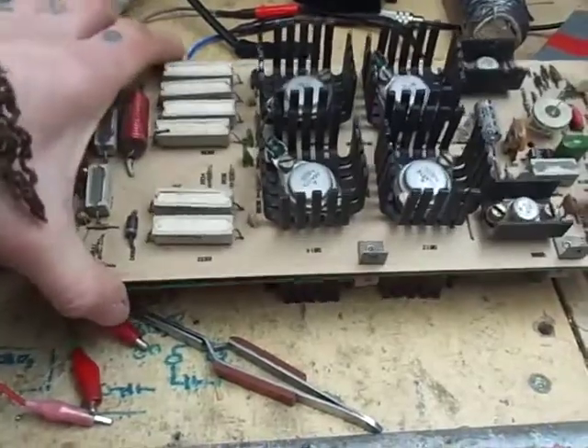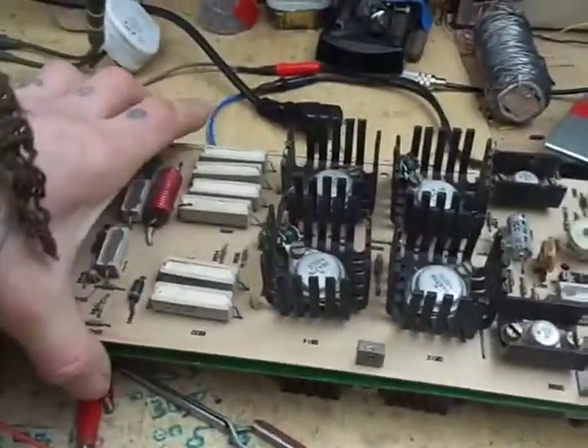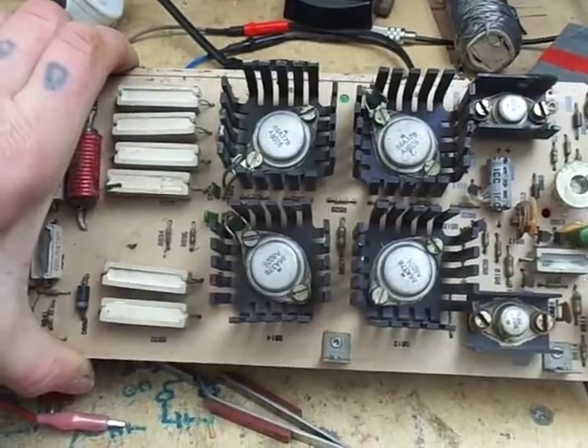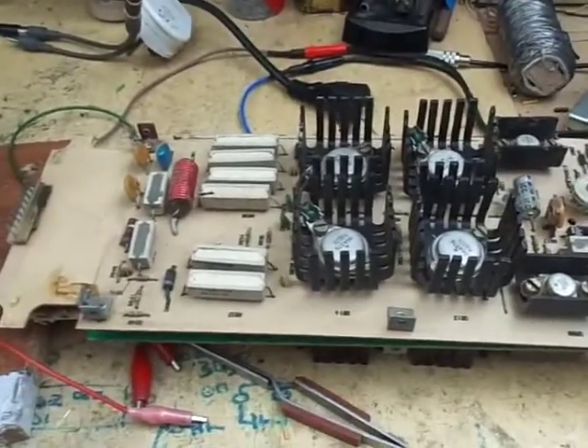I haven't got a very good reputation with these three-legged fuses. I just killed an amplifier earlier on by touching one of the transistors with the oscilloscope probe — killed it. That's why I like valves a bit more; they're more forgiving. Anyway, this is the power supply — put that out of the way.